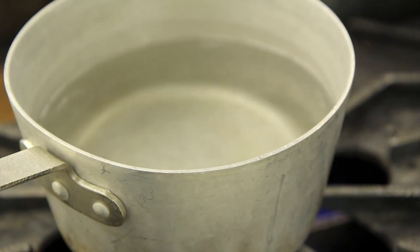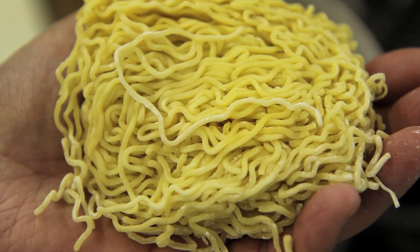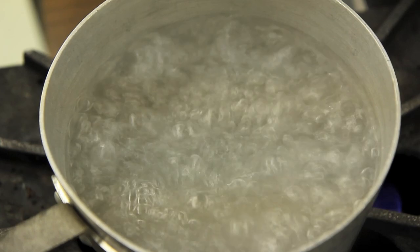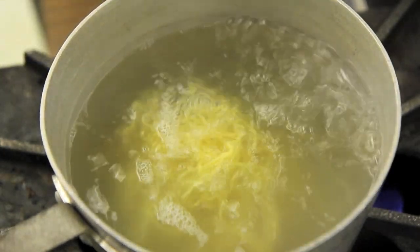Today we're making the ramen burger. The most challenging part of making the ramen burger is the actual ramen buns. It's very easy to do and we're going to start with some fresh ramen noodles — in this case we got some from Sun Noodles from Hawaii. We're just going to put them into some boiling water and let them cook for about 3 or 4 minutes until they are done.